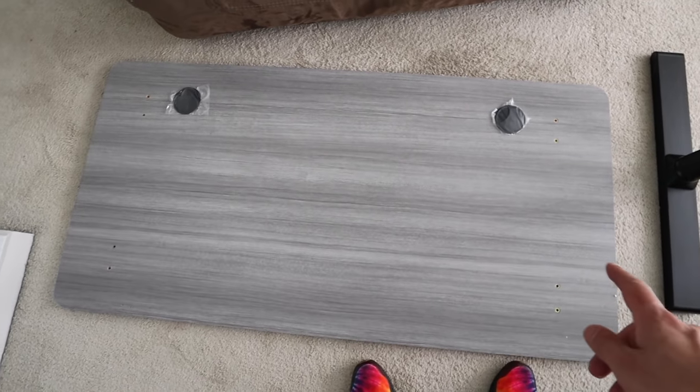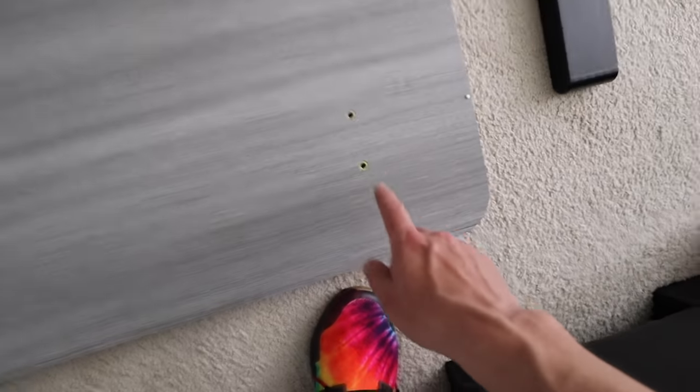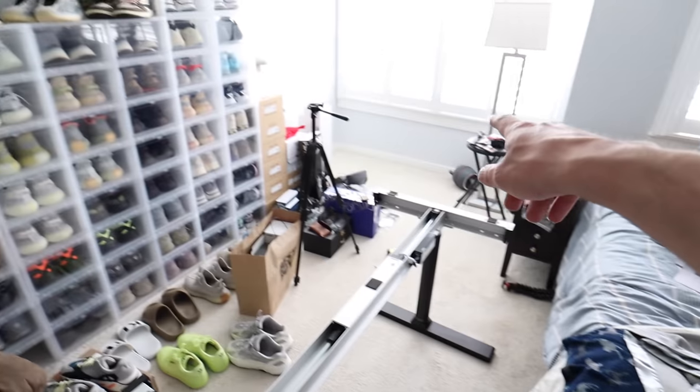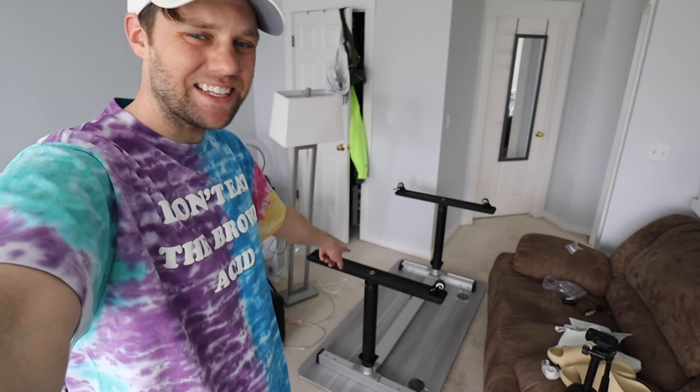I got it in gray, which is nice because it matches. We're gonna flip this over, put it on here, bolt it in, and then wait for the monitors. The desk has been completed — it's all set and ready to go, just waiting on the monitors to arrive.